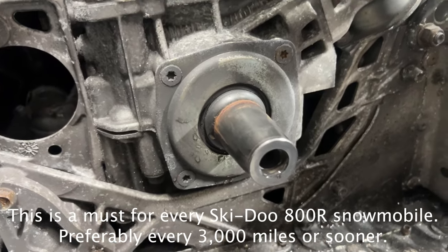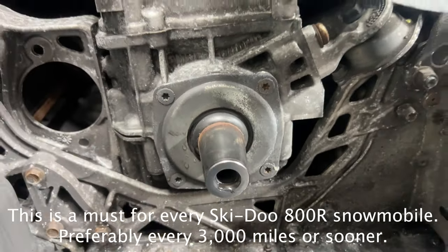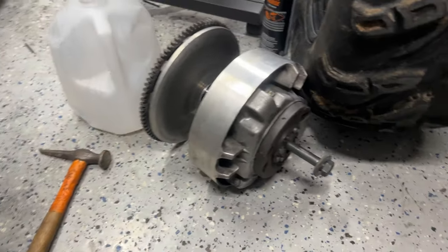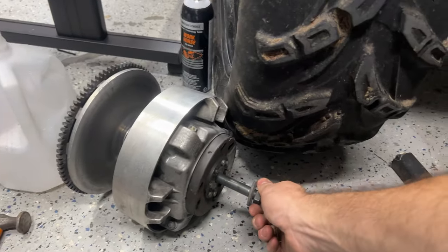Quick video on changing the Isoflex grease. This is a 2009 800R 50th Anniversary Edition, and I just took this off using the water trick. If you don't know the water trick, I'll explain it.